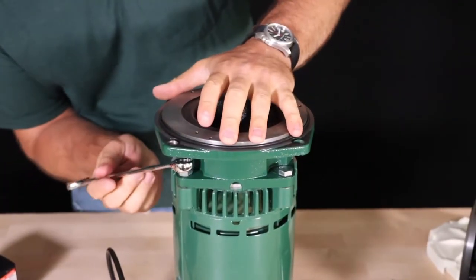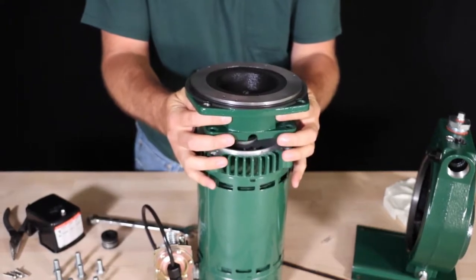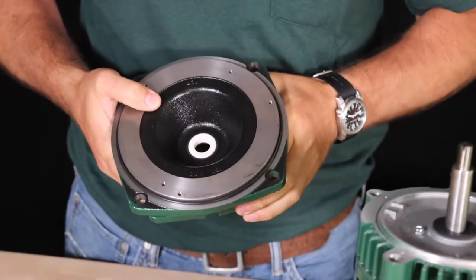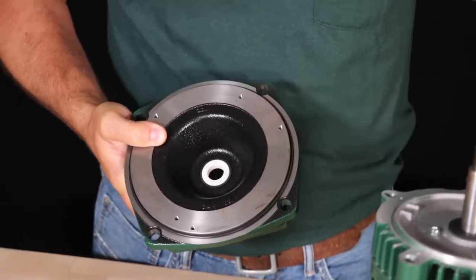Remove the four bolts that hold the motor adapter to the motor and lift the motor adapter off the motor, making sure not to let the stationary part of the seal that is still inside the motor adapter come in contact with the motor shaft. Don't forget to check the motor adapter and the stationary part of the mechanical seal for damage or wear.